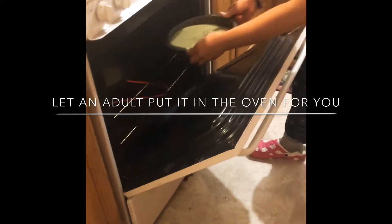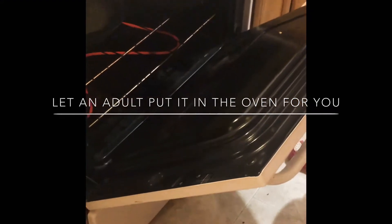Then let an adult put the cake into the oven for you. Do not do it by yourself. The oven is 350 degrees.